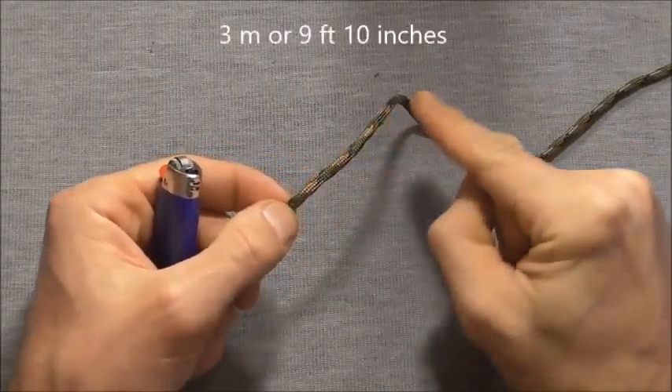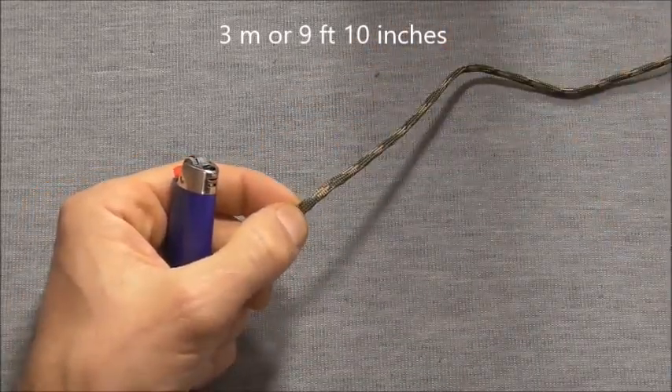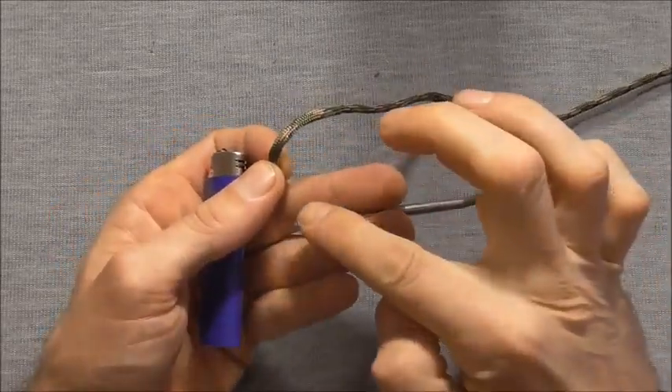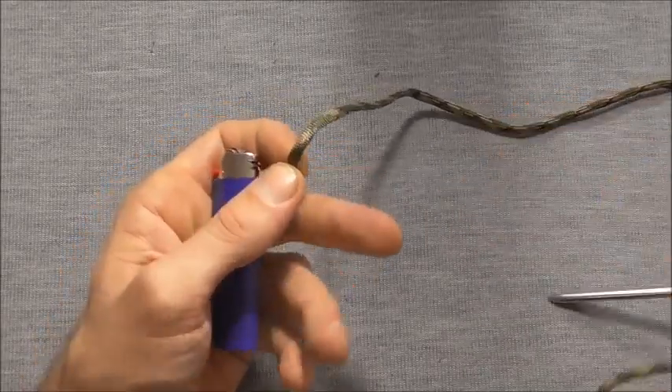I'm using 3 metres of paracord to make this wrap and I'm also using a lacing needle here on the end of my paracord. You can do it without a lacing needle but it's easier to do it if you have one.